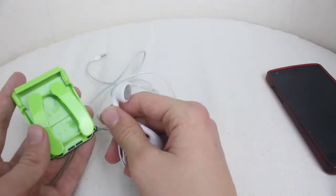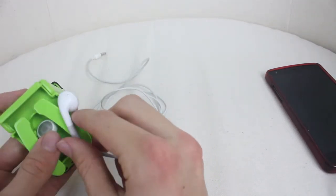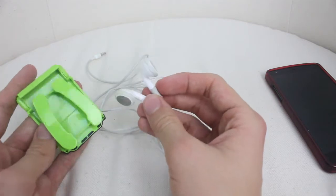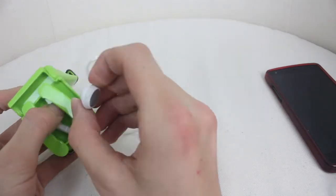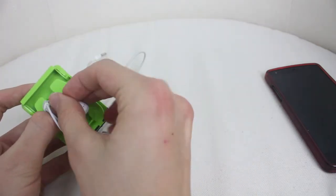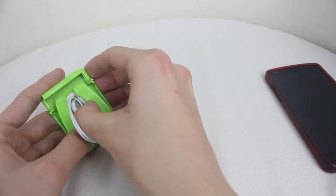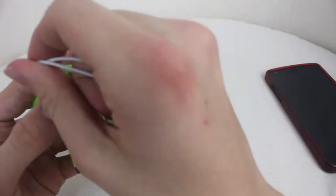I did also manage to get these jammed in here. But there is, I believe, a model dedicated for the Apple classic earphones. But if you get this out a little bit — there is a way. I think if you put one in upside down, like that, and then you can wrap it around. I'll use these to demonstrate actually.